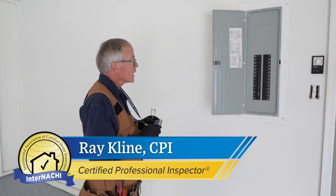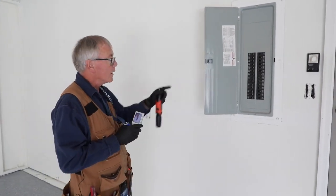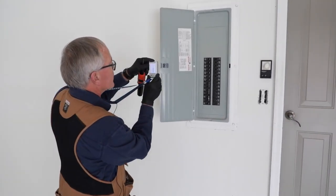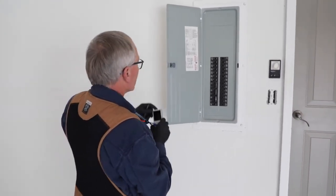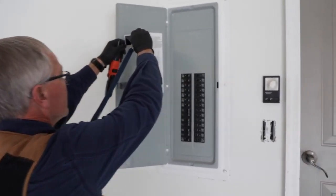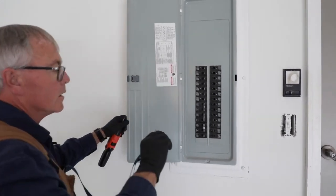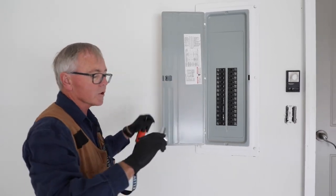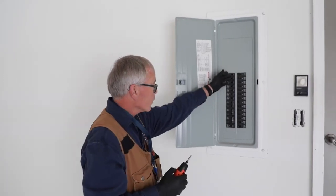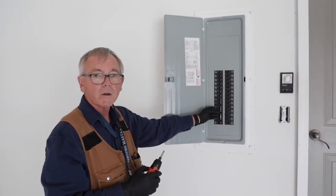We're ready to start the electrical section, which is 3.7 in the SOP. We're here at the main distribution panel. I'm going to take a reference photo first with the cover on, then photograph the indexing on the inside of the door, and note the brand name of this panel. One thing to note is that there are no GFCI breakers or arc fault breakers in this panel.